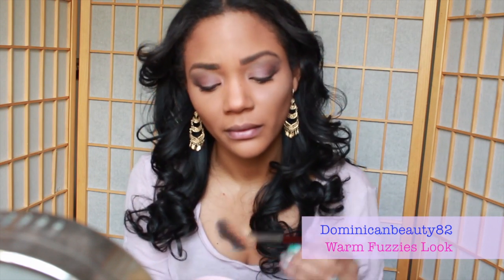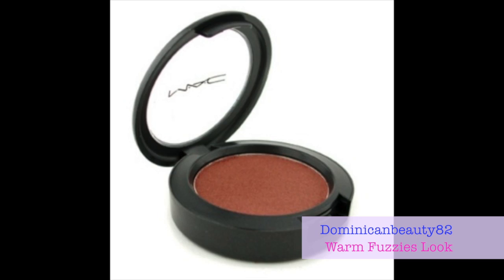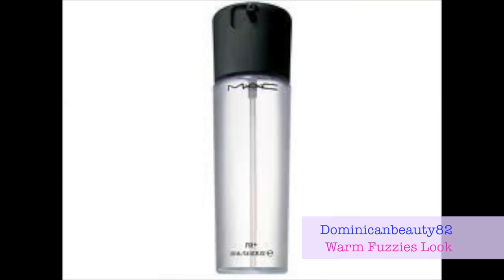Use the highlighter to highlight your cheeks, forehead, and the bridge of your nose. Then choose a nude blush to add some color to your cheeks — this will help to balance your features. To regain dewiness in a dry space, add some Fix Plus from MAC.